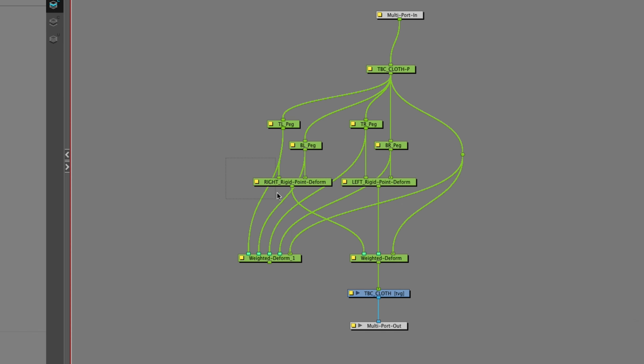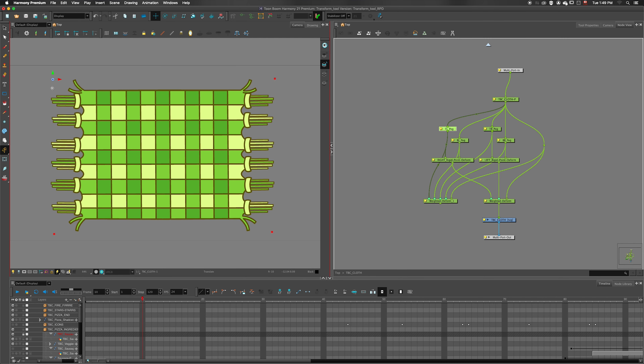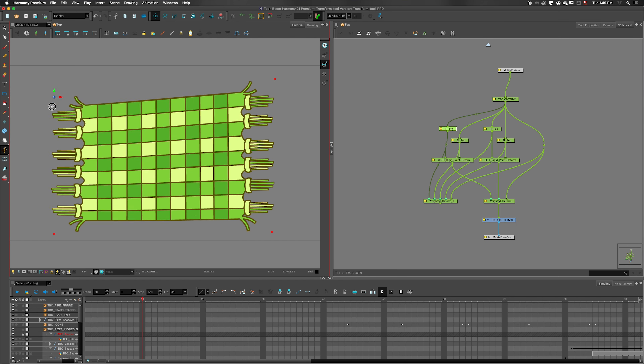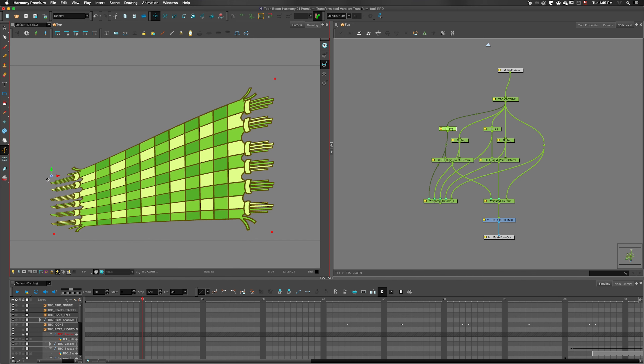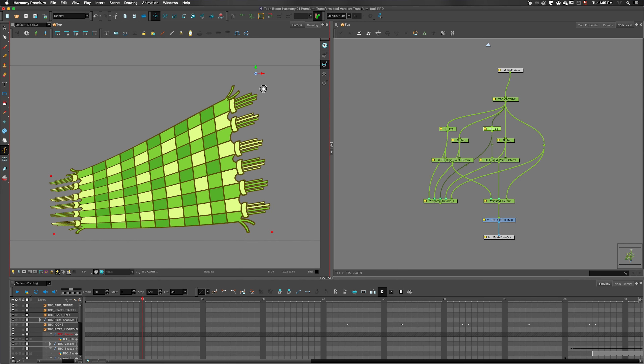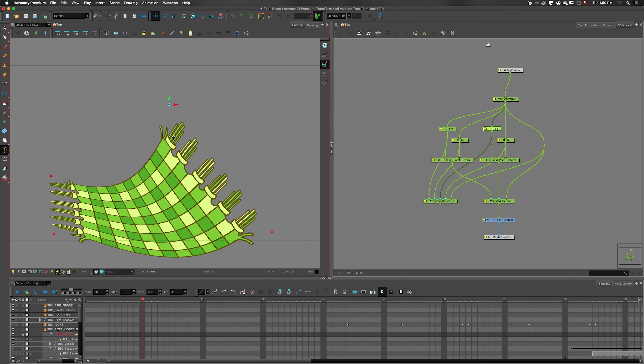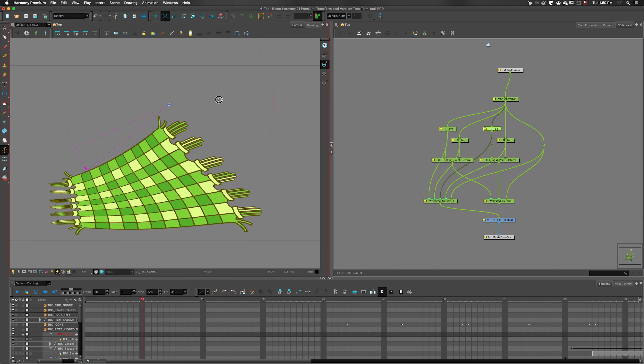In this scene, both sides of the cloth are connected to separate Rigid Deformers. When I move one of the points on the Deformer, you can see that it stretches the drawing between those two pegs and blends with the deformation from the other side, adding some nice curves to it. A Weighted Deformer could be used to achieve the same result, but you would need to rotate the pegs, which is more time-consuming but gives you a little bit more control.